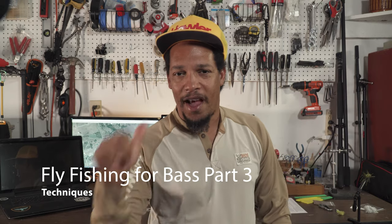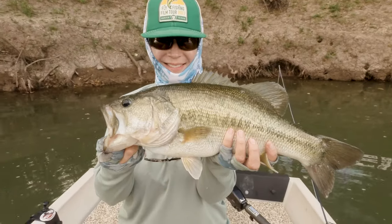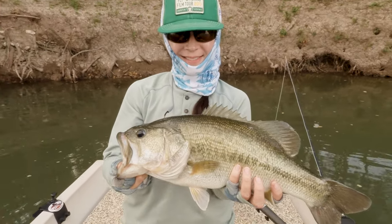What's up y'all, Alvin here. Fly fishing for bass part 3 — today we talk techniques.